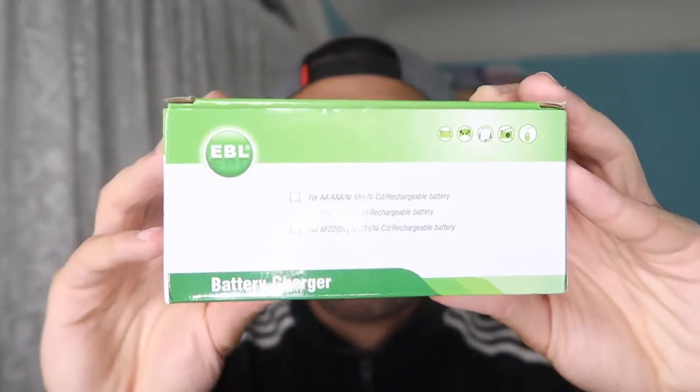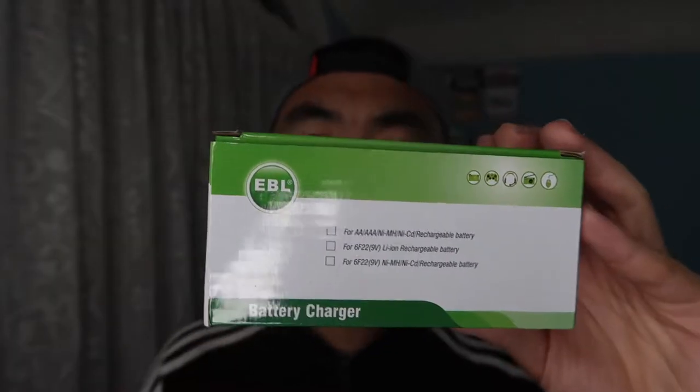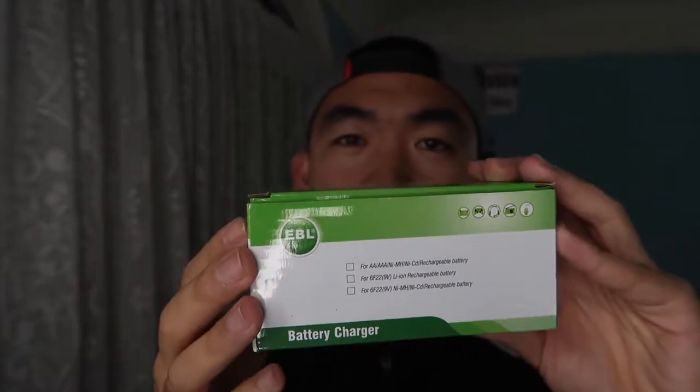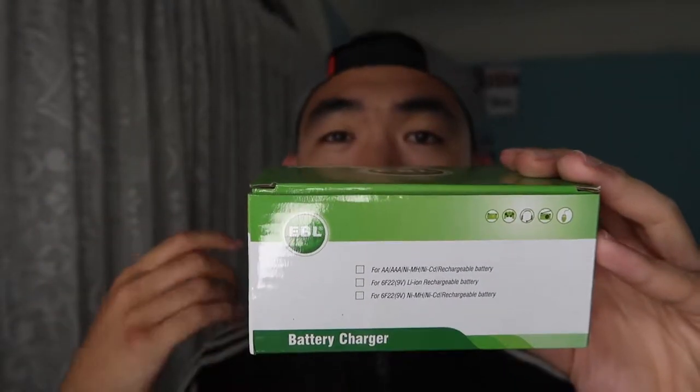Hey G squad, welcome back to another episode of 'Is It Worth It.' For this episode, I have this cool, amazing product by the brand EBL. If you guys remember, I actually reviewed a few products from EBL before, ranging from rechargeable AA batteries and AAA batteries.